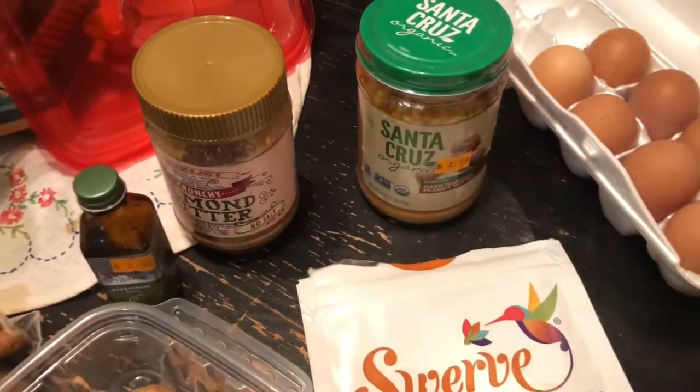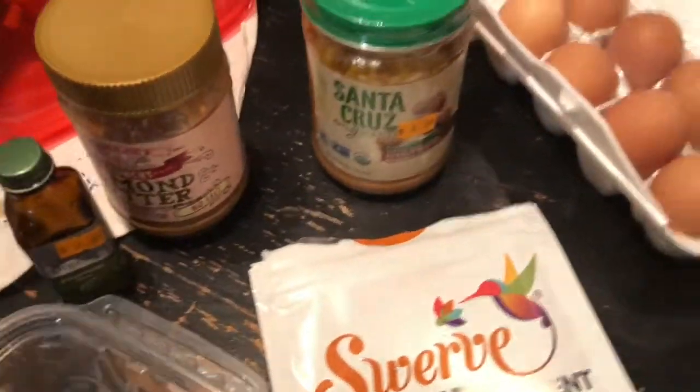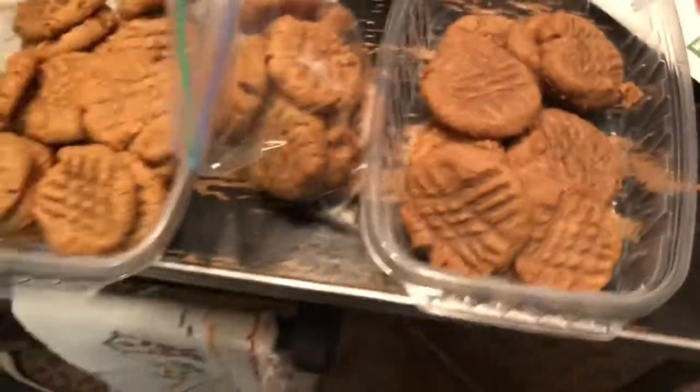I add a little bit of vanilla extract — about a half a teaspoon — just to give it a little flavor. This bottle here is actually peppermint; I used up all my vanilla. Here are some of the cookies that are already done.